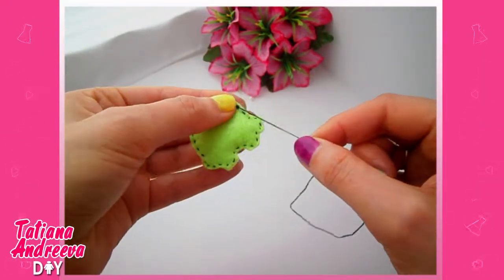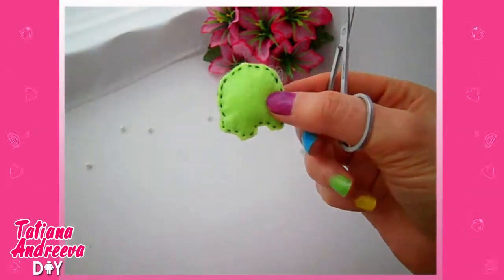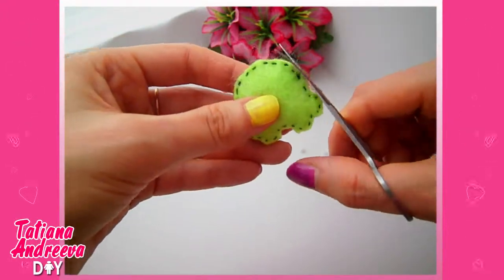Pick the thread on the back side. Stretch it through the back, pull it a little bit, and cut off. Then cut off any extra stuffing fluff.